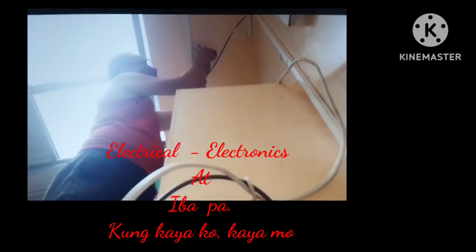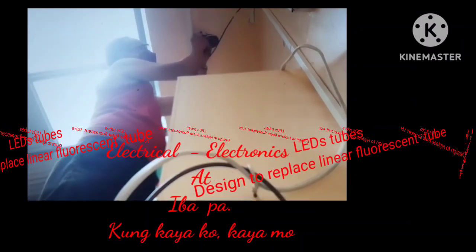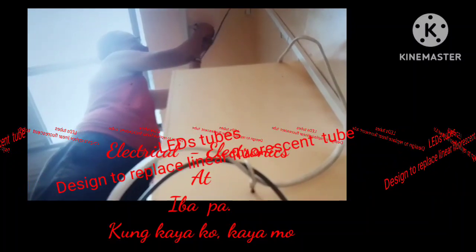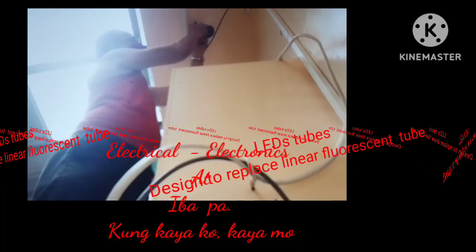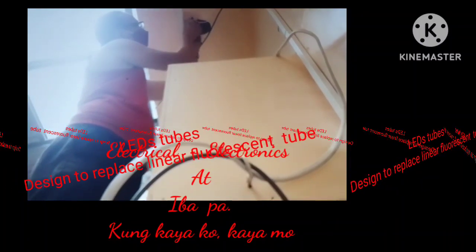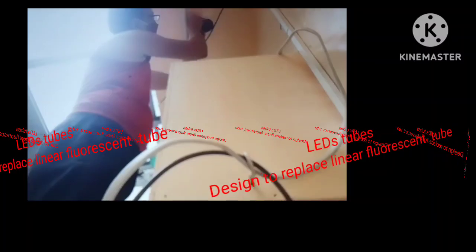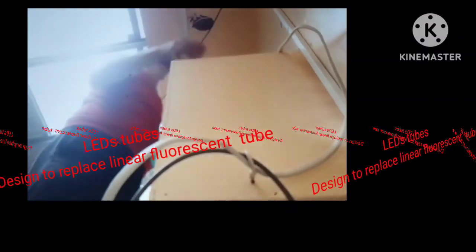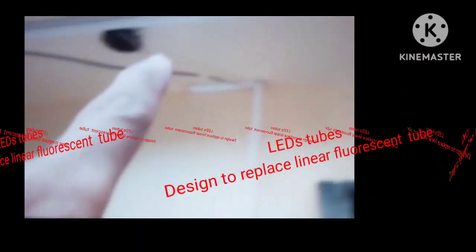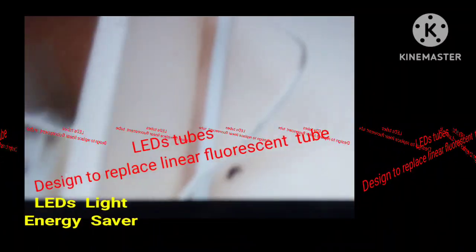That is a good connection, good wiring for your own safety. I use parallel connection for all three LED tubes with one switch only. The owner wants one switch only, so I wired one switch and all three LED tubes will light on together.